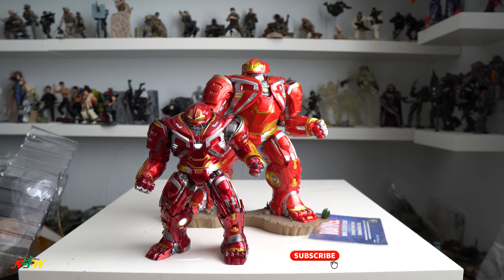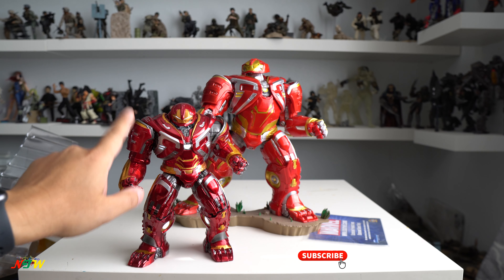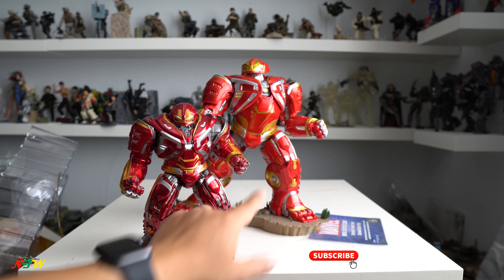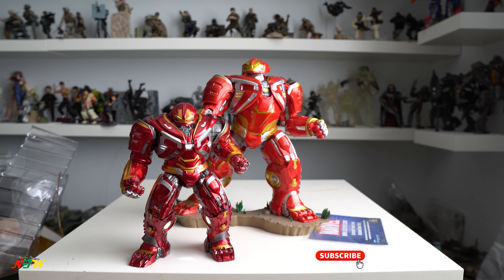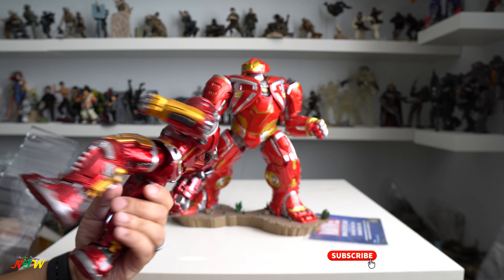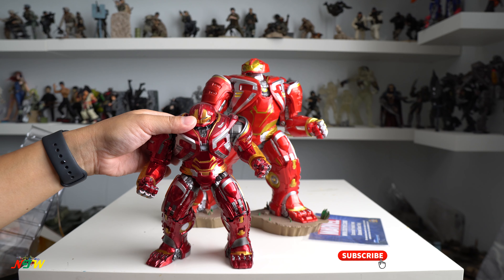Here it is — this is the Hulkbuster Mark II from Crazy Toys. As you can see, the color is a little bit more deep red, and the paint is much better than this one. You don't see smearing anything like that here, and there are a lot more details. I don't know what happened with that sculpt from Gentle Giant. Usually they do a good job on detail, but this one not so much. This guy is around 30 bucks, and even with the LED on the chest turned on, it looks pretty cool.